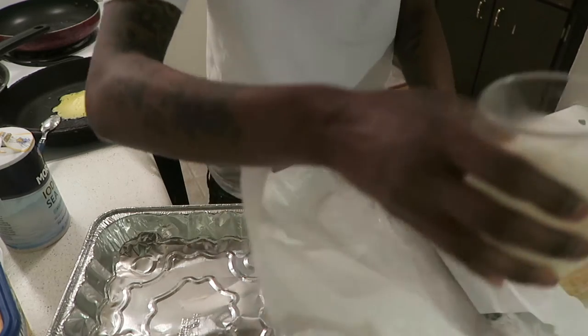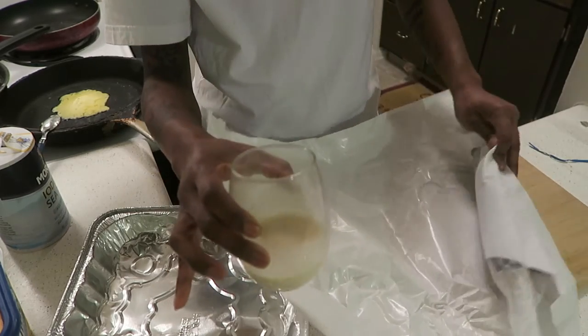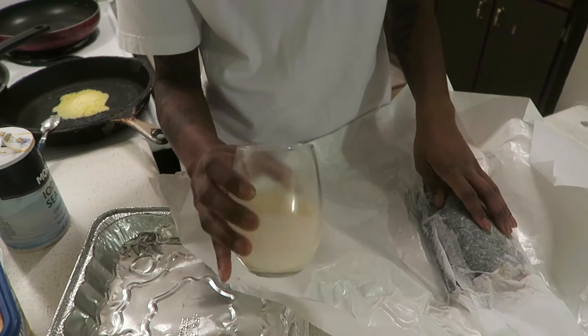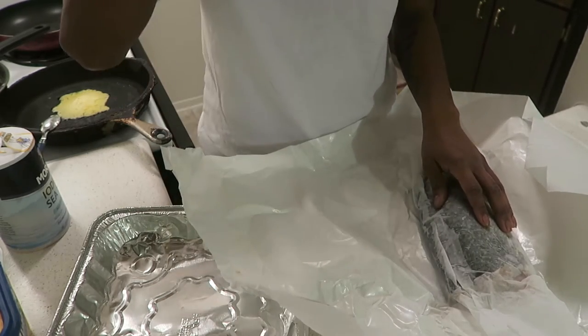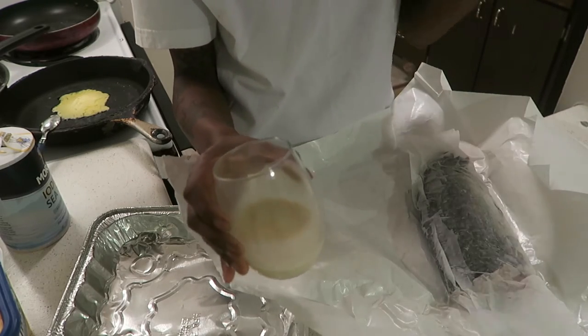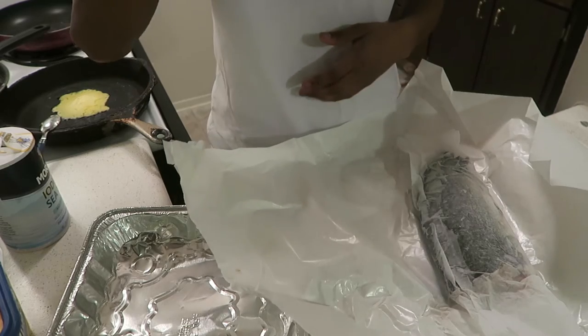Excuse my cup — this is some eggnog. I got some spiced rum in here, some vanilla extract. Shout out to my homie from work who told me about this. I don't drink eggnog, but my girl does, so I found a way to make both of us drink it.